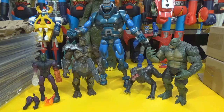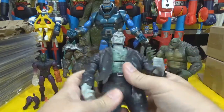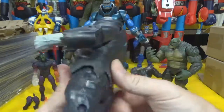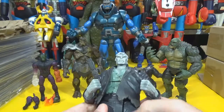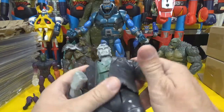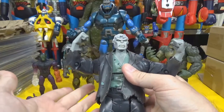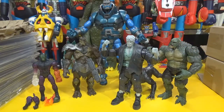A DC builder figure — Solomon Grundy! I don't have very many DC builder figures, so that's pretty cool. I think I like this one the best out of the group. The Apocalypse is nice but yeah, I really like the Solomon Grundy. I know they also made King Shark, which I'd like to have, and then Chemo and Metallo — some other DC ones I'd like to get my hands on.